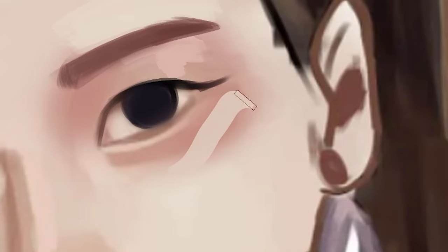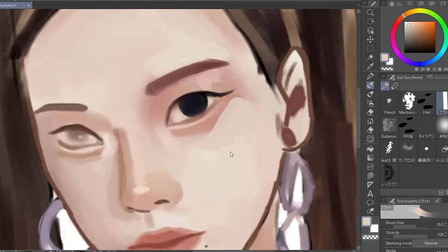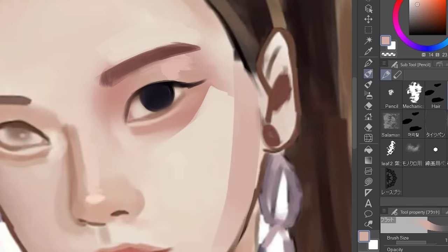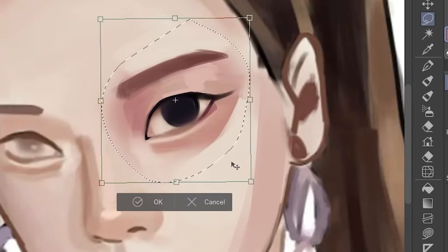See this part of the face right here? That's the cheekbone, which means it's a high point of the face, so you have to make it brighter to make the face look more 3D, like this, and then shade the other part. It depends on the lighting though.